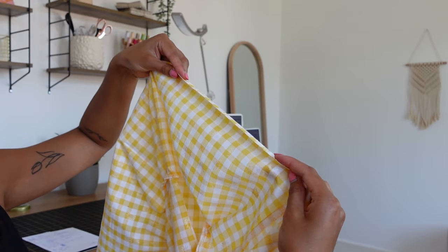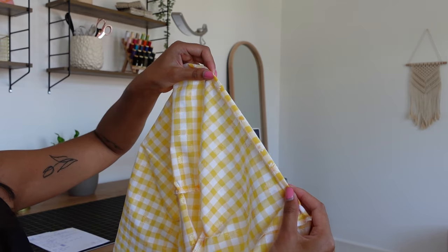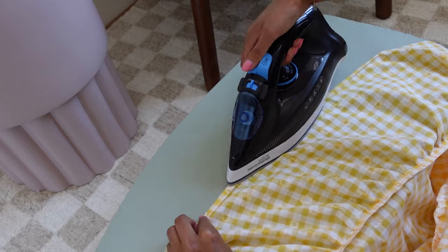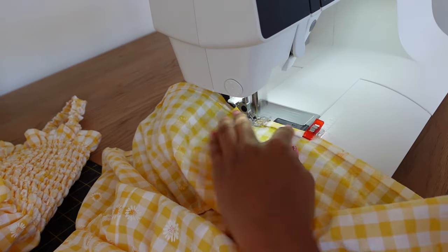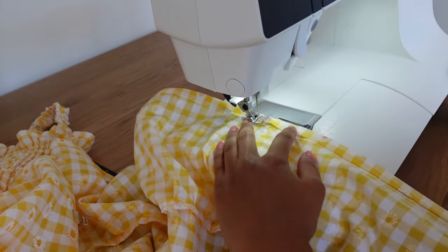The last step is to hem the bottom of the ruffle, exactly as we did the top of the dress. Fold the edge down by half an inch towards the wrong side, and again by half an inch towards the wrong side, press it in place all along the ruffle hem, and stitch it in place. I've just hemmed the bottom of the dress — that is the whole dress completed. Let's see what it looks like on!